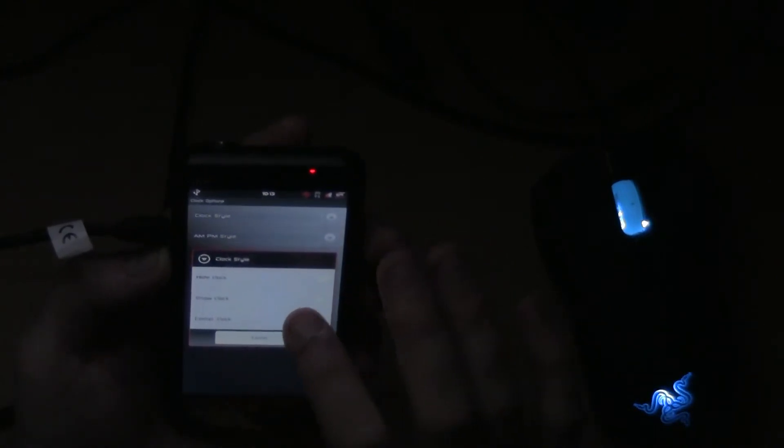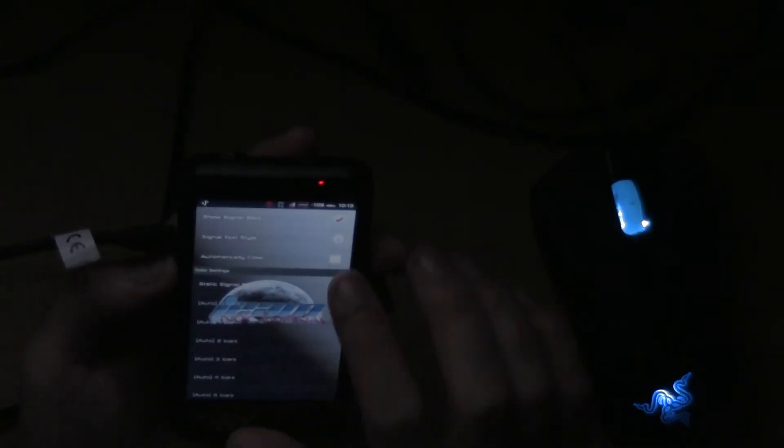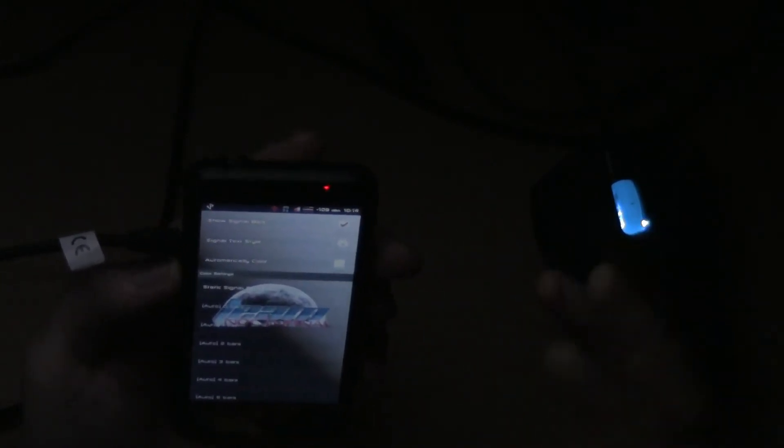Clock options — you can change your clock to the center, or turn it off completely. Battery options — you can't really customize a whole lot because I have a custom battery, but what you can do is hide the battery, just like that, if you have the other style battery bar on the top. Signal options — you can have it show you the decibels right there, or you can hide the signal bars, though that isn't going to work because it has a custom signal bar.